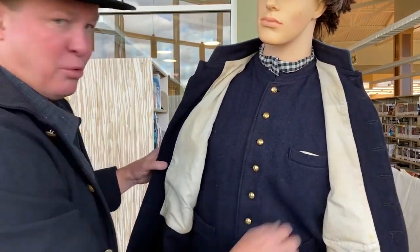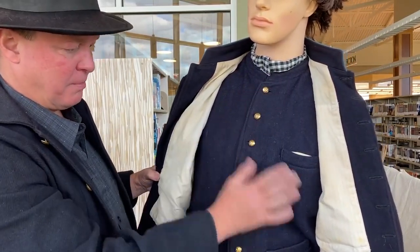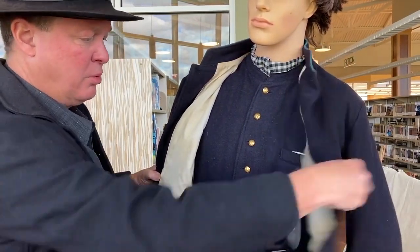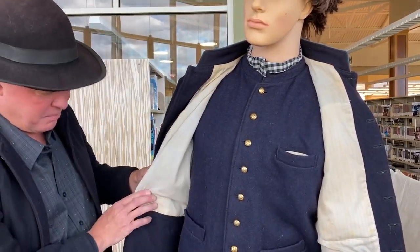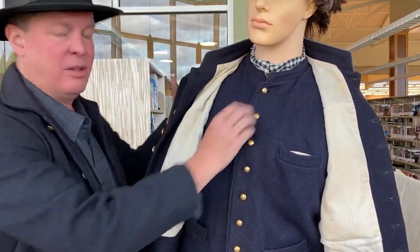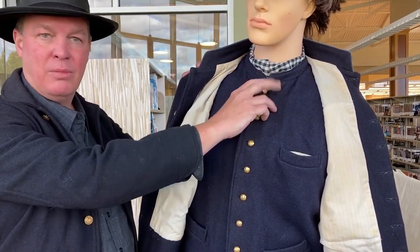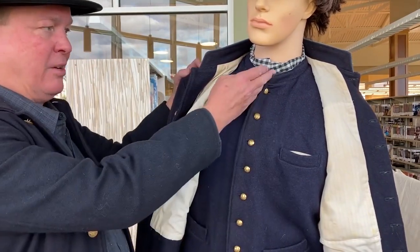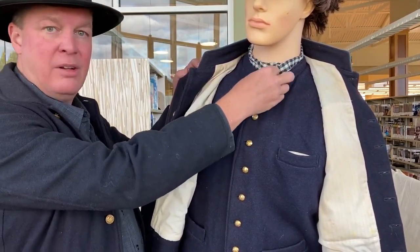Underneath the frock coat, soldiers typically wore vests of different sorts. This is just another blue one, typical with the Union blue, and it's got three pockets — this would be a watch pocket. Underneath, shirts were not issued by the army, so shirts had to either be bought, given, or sent to the soldiers, typically from home. The family at home would hand-spin wool and cotton and they would make shirts and send them to their boys in the field.